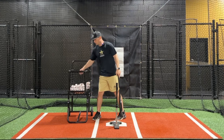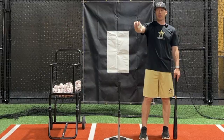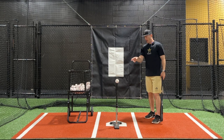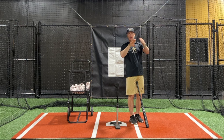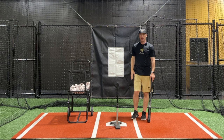We talk a lot about being from the inside and then releasing the barrel out whenever you want to. Focusing on the inside part of the ball doesn't mean you can only hit the ball the other way — you can still pull the ball, but with good spin. If you attack from the outside and you're out around the ball hitting the outside part, you're going to get a lot of hook spin or rollover spin. But if you focus on that inside part and visualize attacking that inside seam, you can still pull the ball with better, true backspin ball flight.